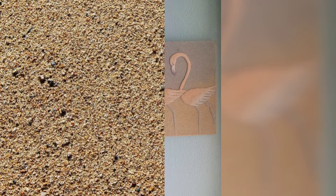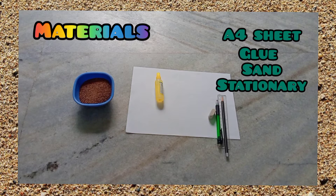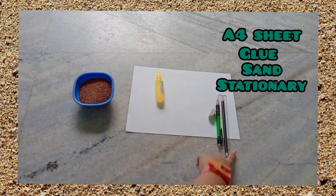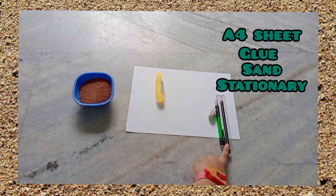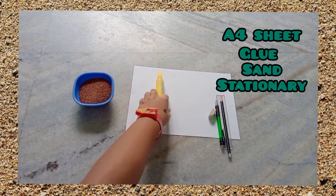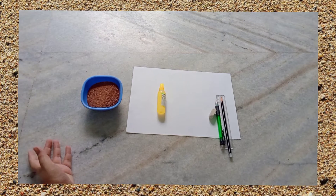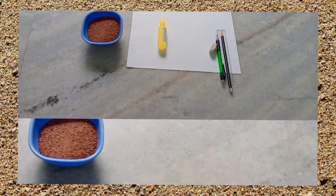So let's get started. These are the materials required for sand Worli Art. You need an A4 sheet, something to trace the stick figure, some essential stationery of course, and clear glue and sand because this is sand art.